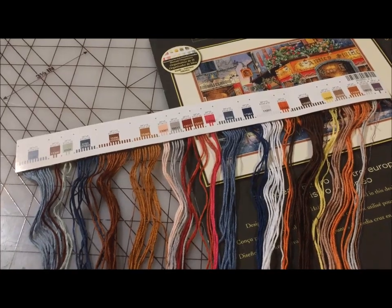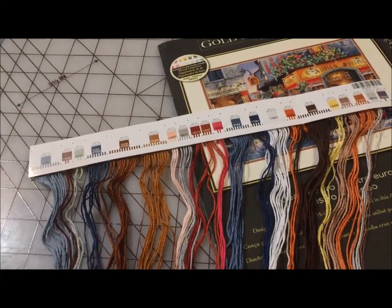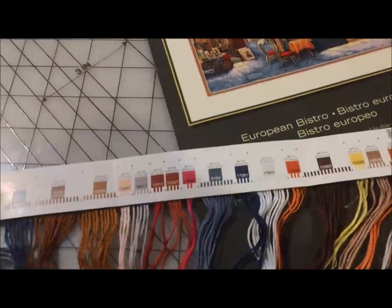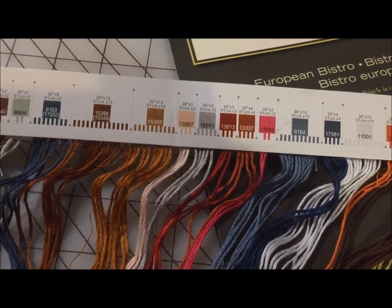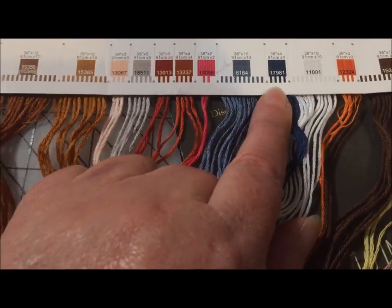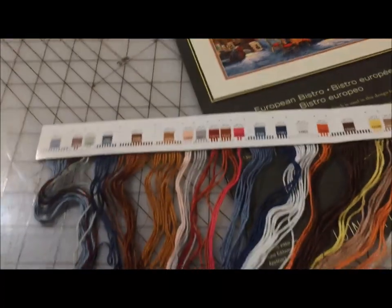When you buy a newer Dimensions kit — I don't know at what date they changed — but instead of that bundle of floss that you have to sort yourself, they now come with the floss pre-cut on these cardboard organizers that are labeled. So all you have to do is look at the number on the chart and find that number on the card, and you are good to go.